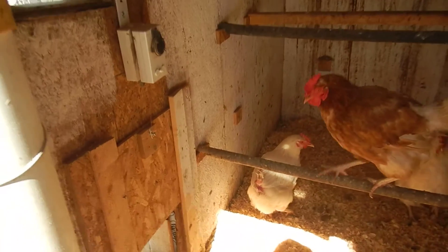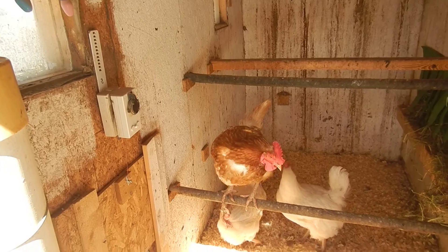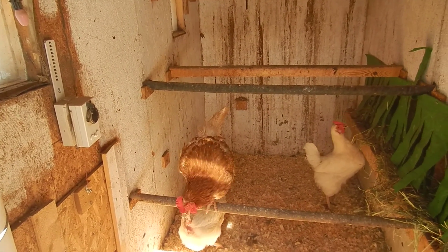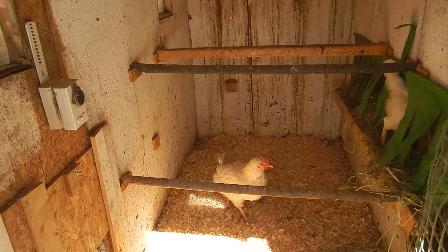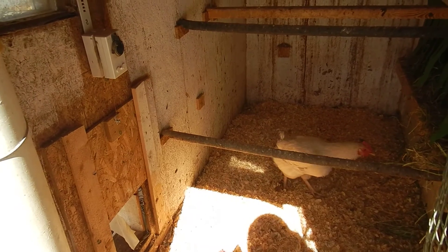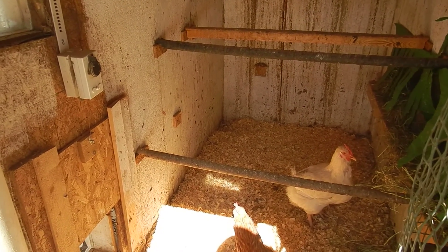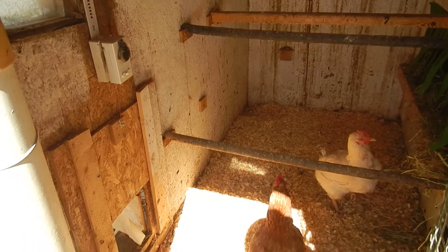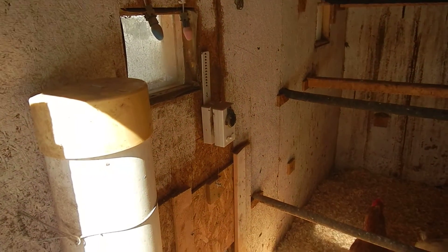Chickens are pretty durable animals — they can go through a lot of cold air as long as there's no wind chill. When temperatures drop, their own body heat can warm up a closed coop with limited ventilation. You do need ventilation though because of the ammonia. I clean the coop every week or every two weeks in winter, and once a week in summer since they mostly go outside to do their business.